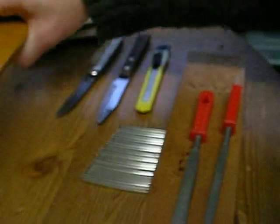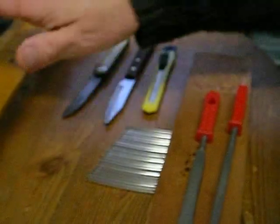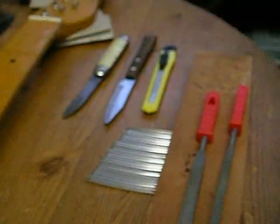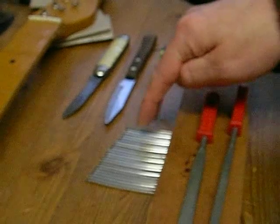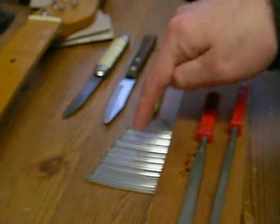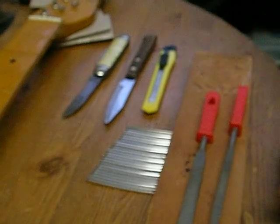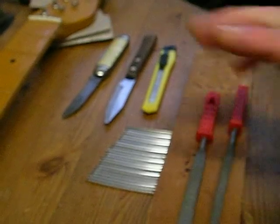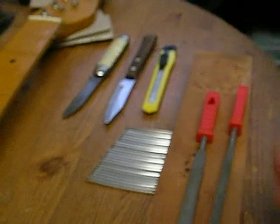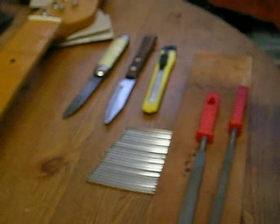The frets were worn and it looked like it had fallen on its face a few times because there were some pretty big dents in there. I've gone on eBay and bought a load of new frets, but the problem is I haven't got any proper tools to do it with - and I'm not going to go out and buy a load of tools.